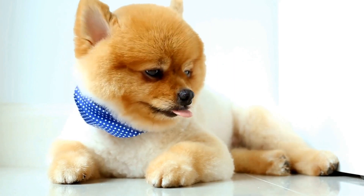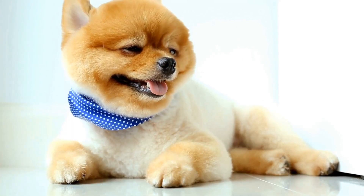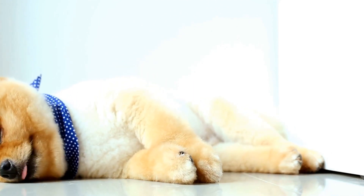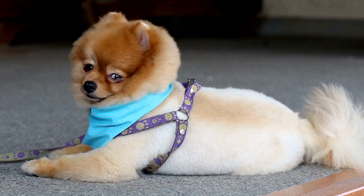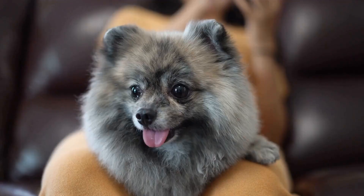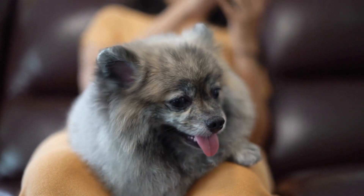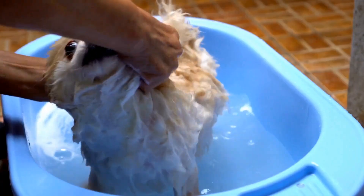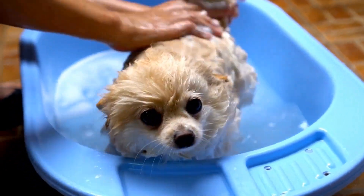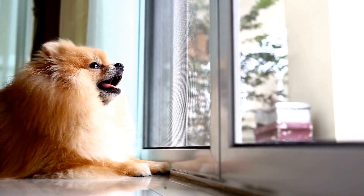The beauty of Pomeranian sock puppetry lies in its simplicity and the bond it fosters between pup and owner. It's an activity that promotes engagement and a joyful connection between the two, strengthening their relationship and providing endless entertainment. Plus, it's a wonderful way to showcase your Pomeranian's unique personality. So the next time you find yourself with a few spare socks and a playful Pomeranian by your side, consider putting on a sock puppet show. Let your creativity shine and witness the magic that unfolds. Sock puppets may have a long history, but Pomeranian sock puppetry brings a whole new level of cuteness and enjoyment to the table.